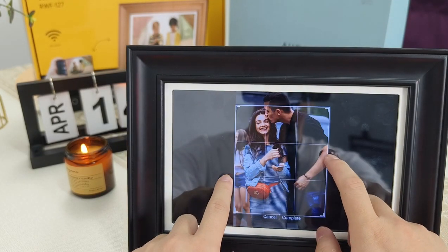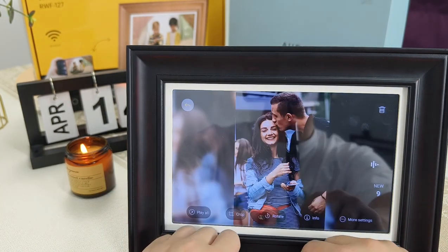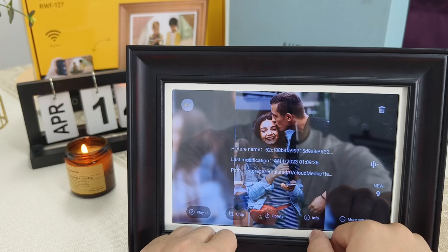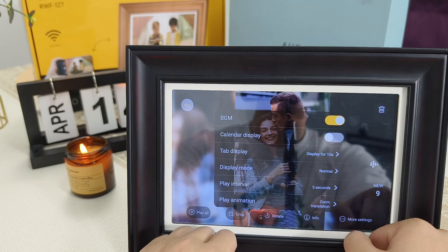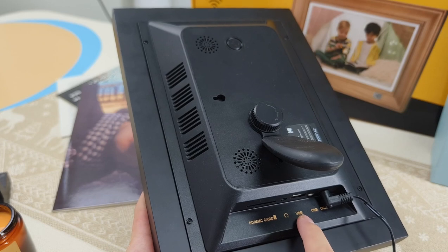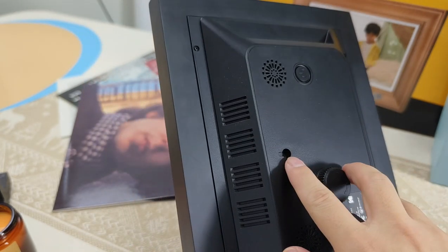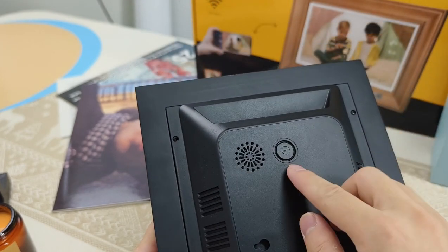You can freely crop the composition in the photo frame, rotate, view the uploader information, and other playback settings such as music and calendar. On the back, an SD card, headphones, and USB drive can be inserted. There is also a speaker hole to output sound, a hanging hole that can be hung on the wall, and a power button to switch on and off with one key.